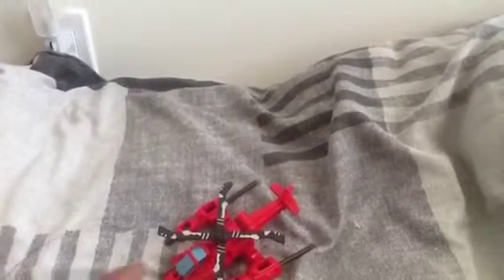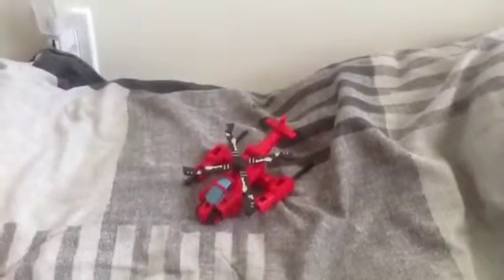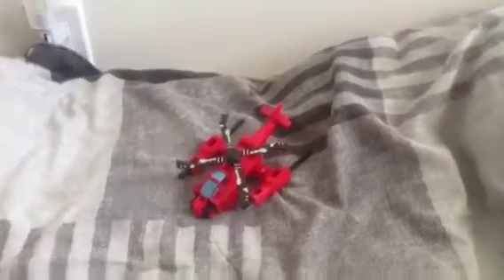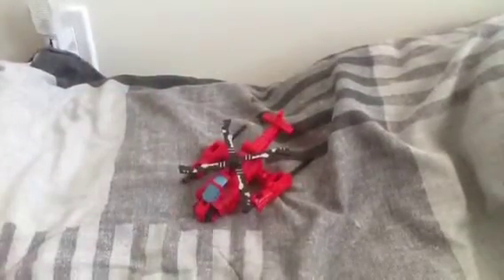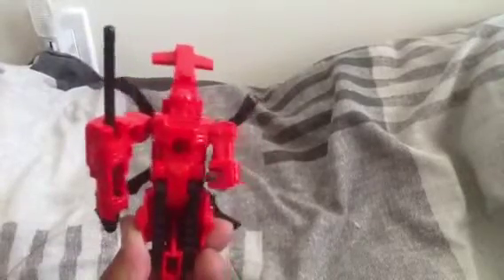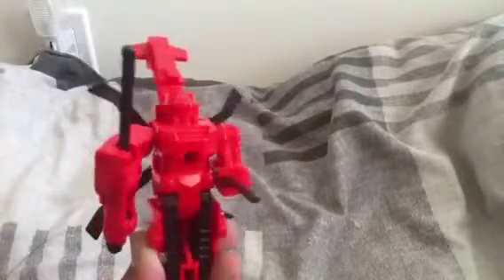It doesn't say if it's a Decepticon or Autobot. It's supposed to look like — not quite a Thundercracker, not quite a Sunstorm. In my opinion, if it was an Autobot and turned into a motorcycle or something fast, I'd say a Hot Shot personality. Not exactly Hot Shot, but it has that personality just looking at the face — and look, it already looks like it wants to fight. You could even pose it with a blade if you wanted.